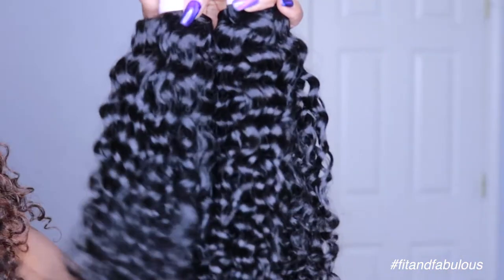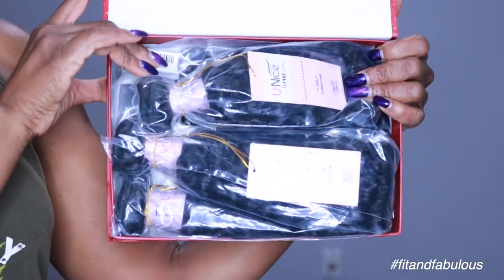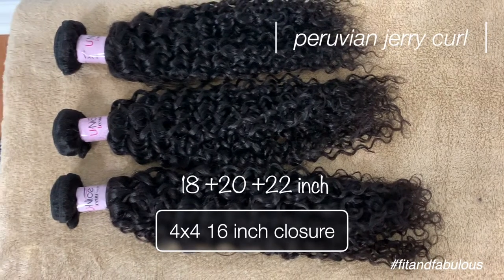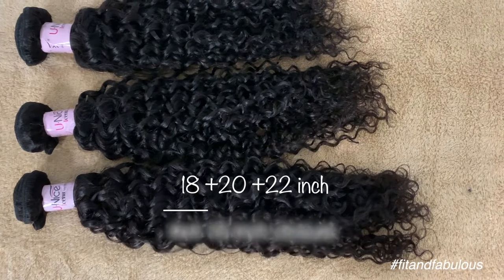You're going to need some hair. I'm using hair from Eunice Hair — the Peruvian Jerry curl in three bundles of 18, 20, and 22 inches, with a 16-inch closure.